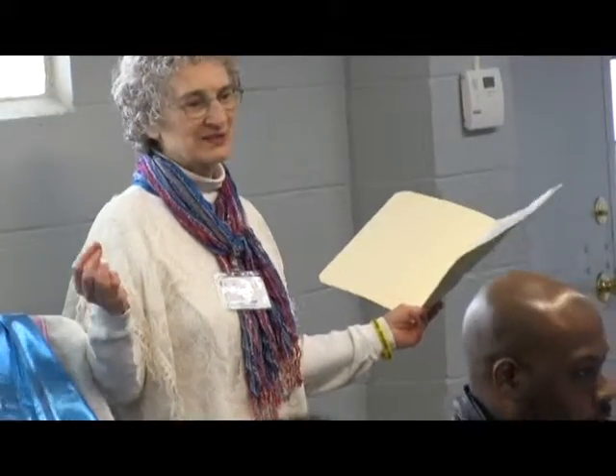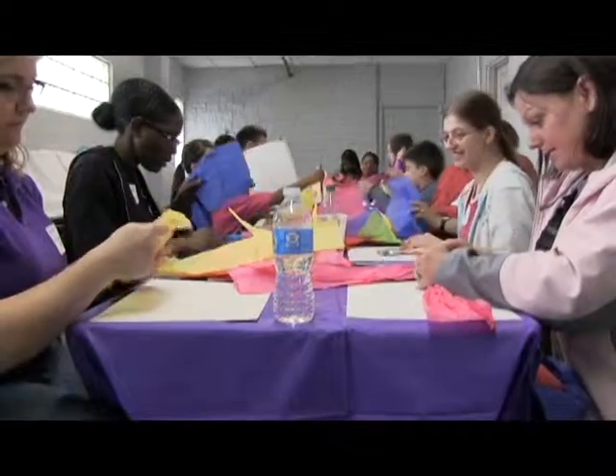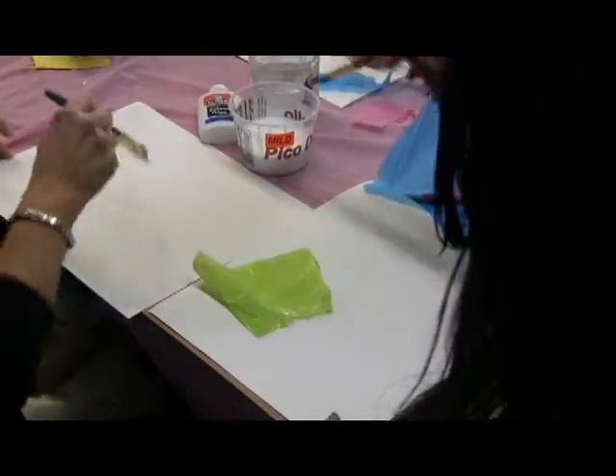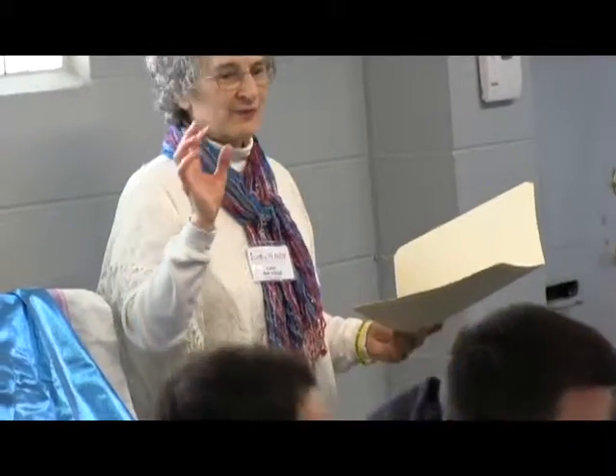So we're going to make a happy piece of art. You can take the tissue paper — you can tear it, cut it, crumble it, or flatten it. We're going to be sharing the glue and sharing the brushes. I just want you to have fun making a piece of art.